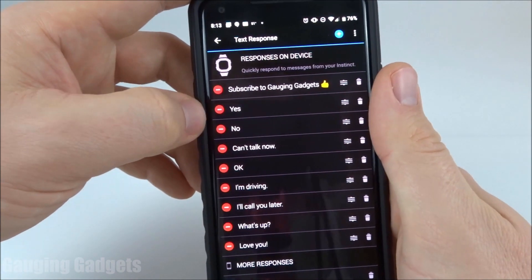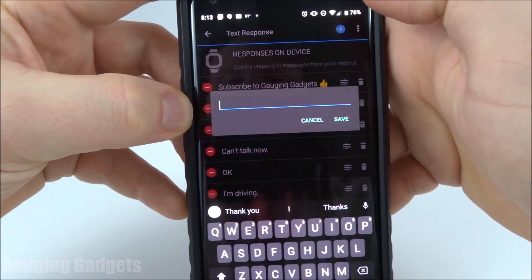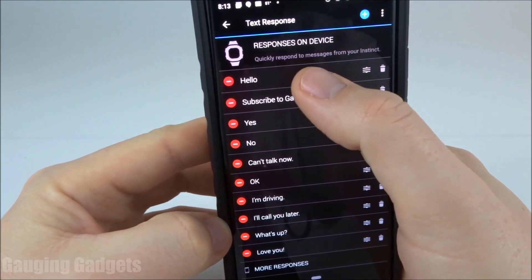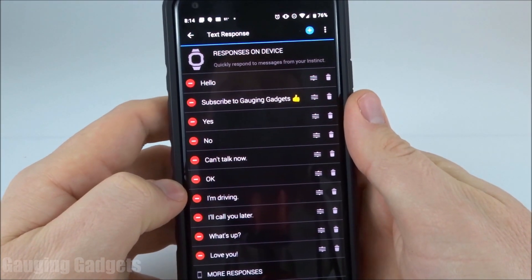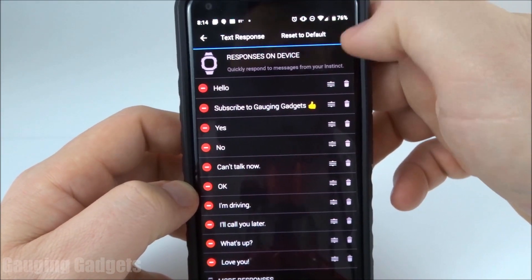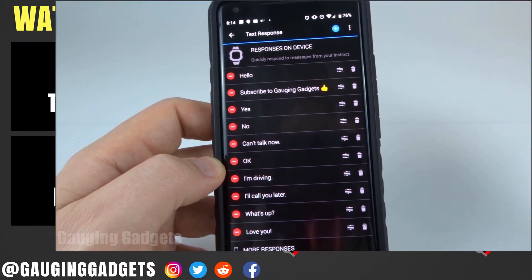You can also create custom text message responses by pressing the plus button in the top right, and then just type whatever you want and save. It moved it to the top of my text message responses. Now if you get a ton of crazy text message responses and you don't want to go through and delete them or change it, all you have to do is select the menu button at the top right and then go to reset to default, and that will reset it just like it was when you first got it.